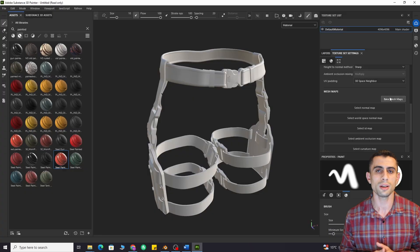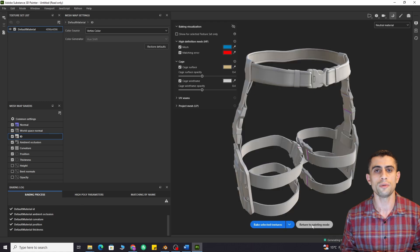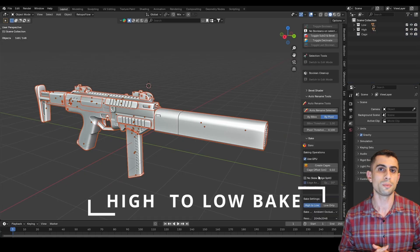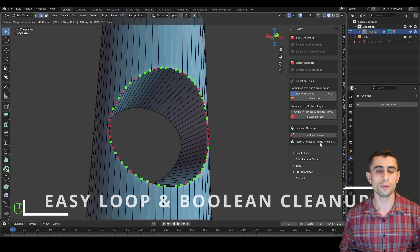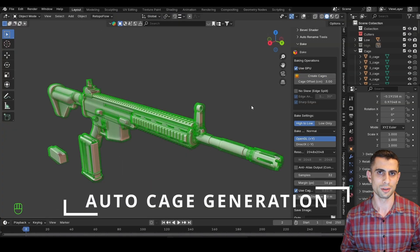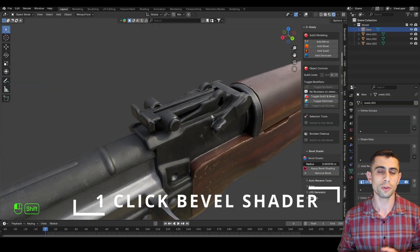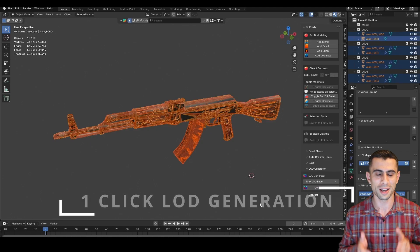If you want to get G-Ready, I'll leave the link in the description and comments. I only mentioned the new features here. If you're curious about others, here's the quick list: advanced baking tools which bypass Blender's default baking limitations, boolean cleanup, easy loop select, one-click cage creation, automatic high and low renaming, one-click bevel shader, auto-LOD generator, quick modifier stack, surface select by angle, and much more.